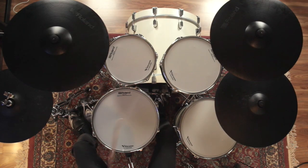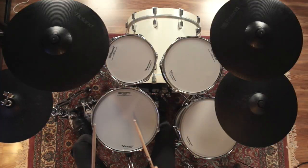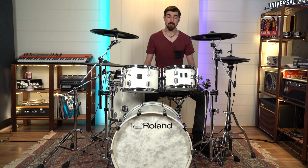Hey everyone, my name is James from Better Music, and today we've got a flagship Roland drum kit to show off to you. It's the new VAD 706 kit. Let's check it out.